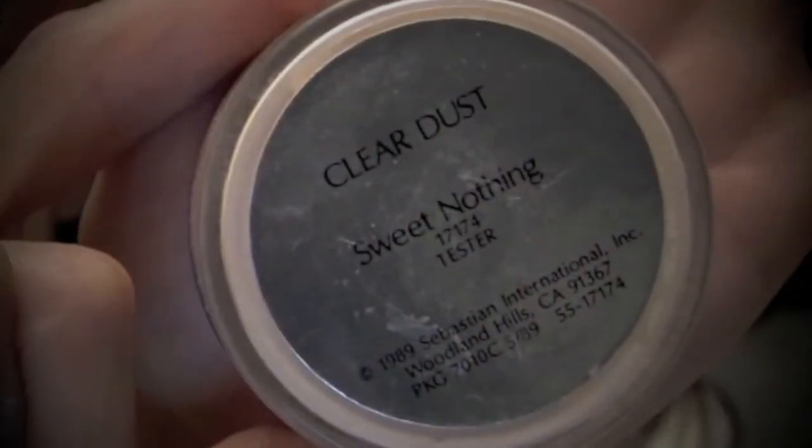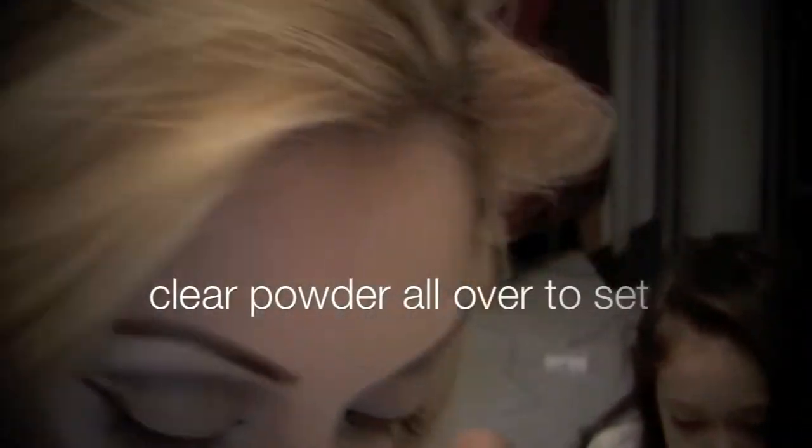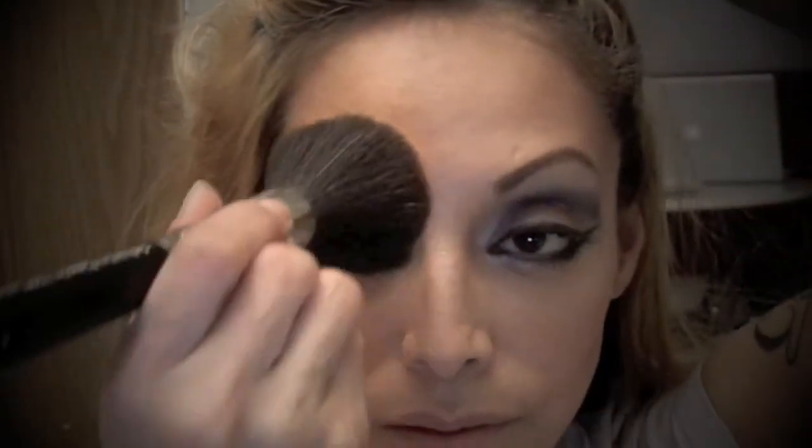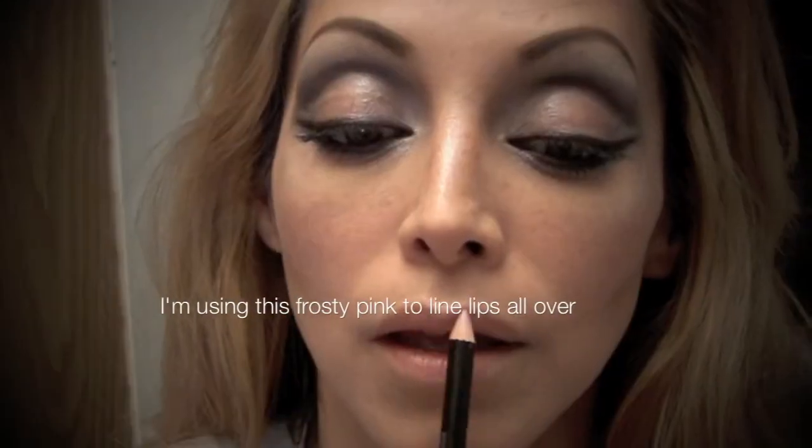Then I'm going to take this clear dust and set it all over my face — that just helps to keep everything together. After that I'm going to take a frosty lip liner and apply that all over my lips, then follow through with a nude lipstick.